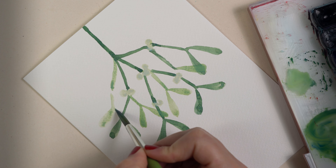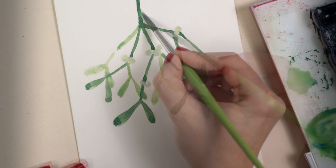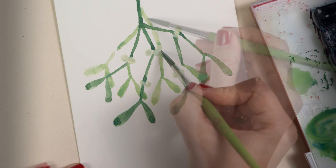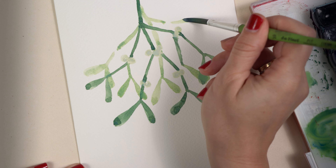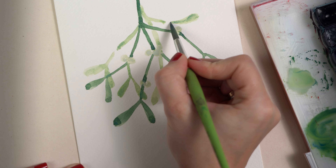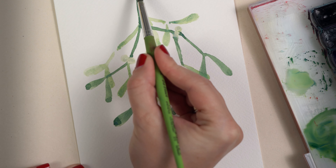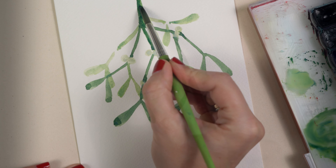I add a branch in the background with the lighter green tone. Again I leave some space, then go on with the branch and leaves. With a green line I connect the branch that I painted before, and then add the last branch.